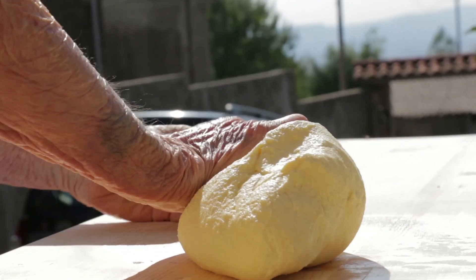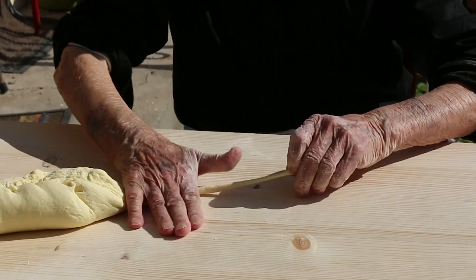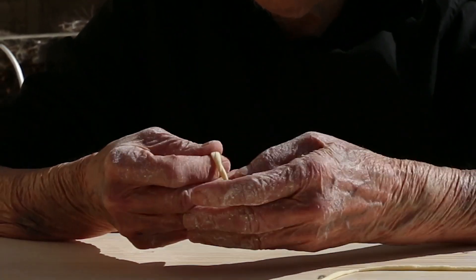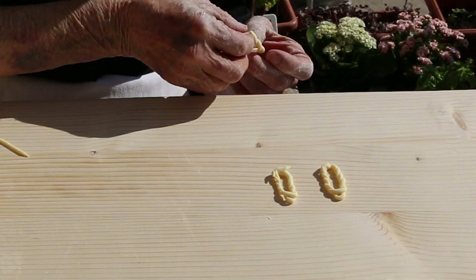Once Cesaria is satisfied the dough is the right consistency, she gradually rolls out a long spaghetti strand of pasta. She wraps it twice round three fingers and creates a double loop, then removes this from her fingers and rolls it — a bit like winding a watch — and makes a twisted hoop.